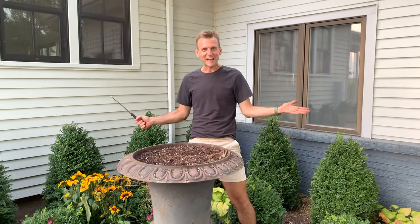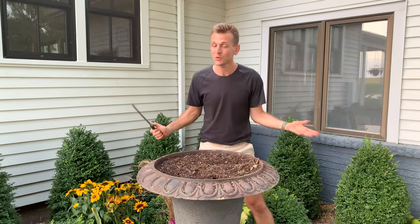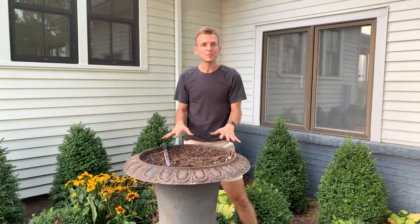Well hello! Guess what? Fall is here and that means we can be outside and enjoy cooler weather and make some beautiful planters to put together.